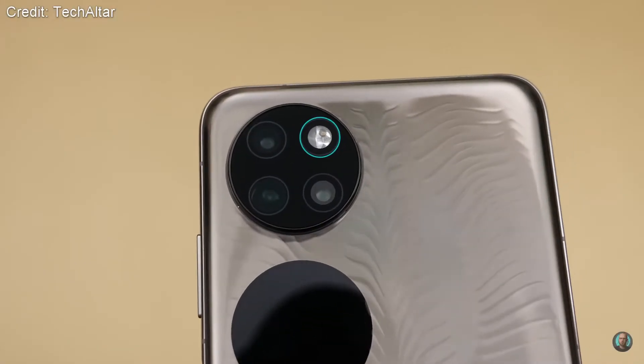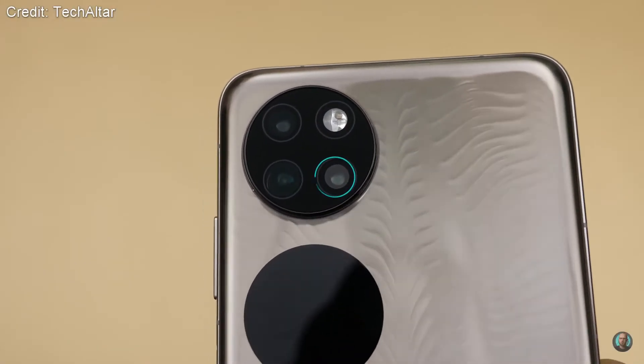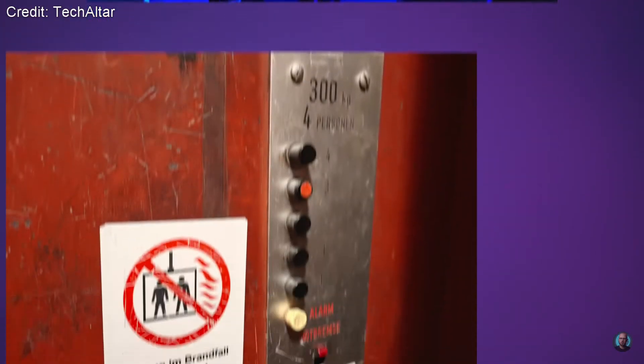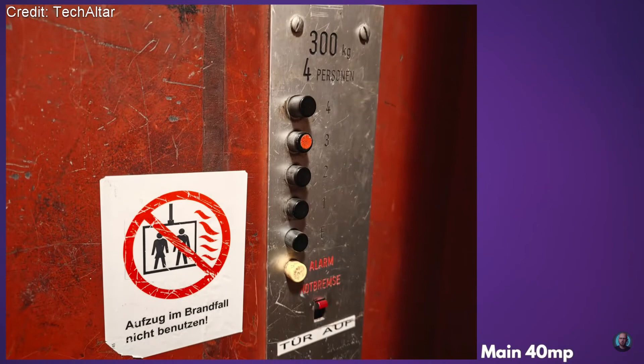For the cameras on the rear you're getting a 40 megapixel wide lens, a 13 megapixel ultra-wide lens, and a 32 megapixel ultra-spectrum lens.